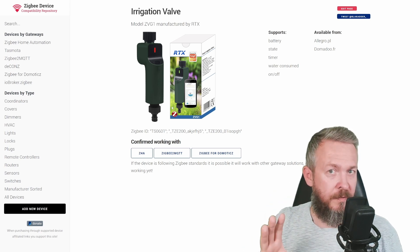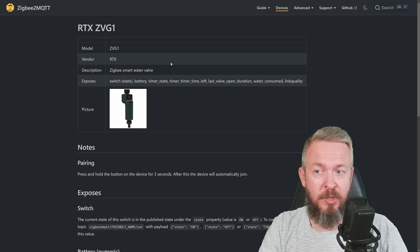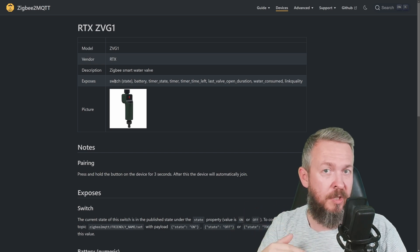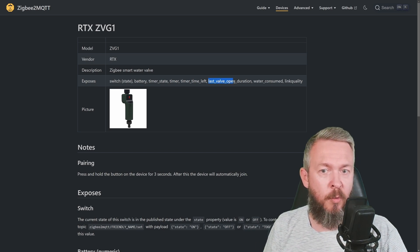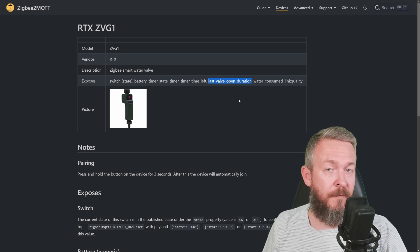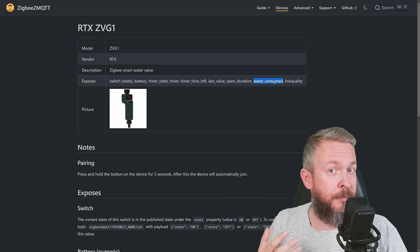So let's look at the features of this device. The link where I bought it can be found in the video description. According to the Zigbee2MQTT documentation, this device exposes a switch state — on or off — which represents the valve condition: is it open or closed. We have information about the battery, and then a couple of states regarding the timer: timer state, timer, and timer time left. There are also two additional states great for Home Assistant automations. One is called Last Valve Open Duration, which tracks in minutes how long the valve was open. The second is called Water Consumed, tracking how many liters of water have passed through the device.